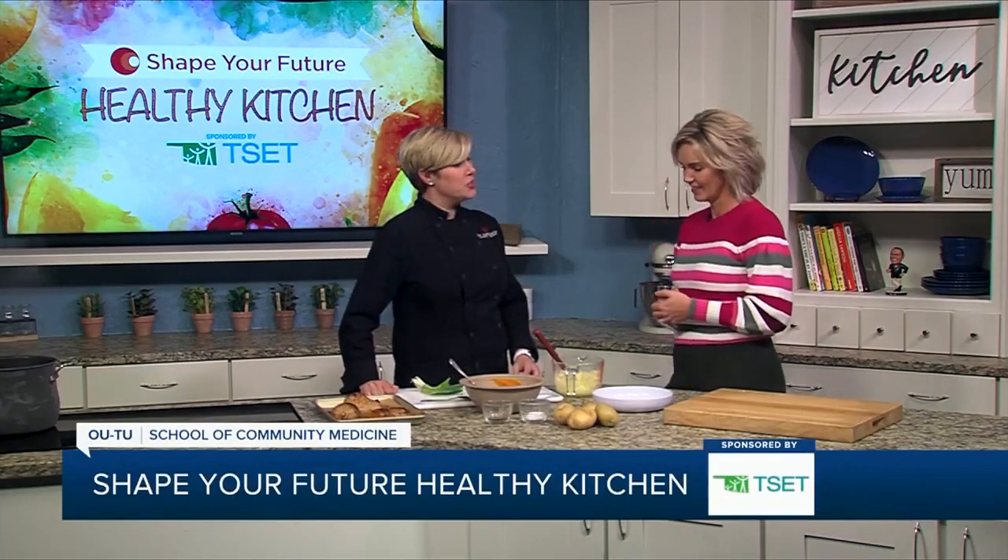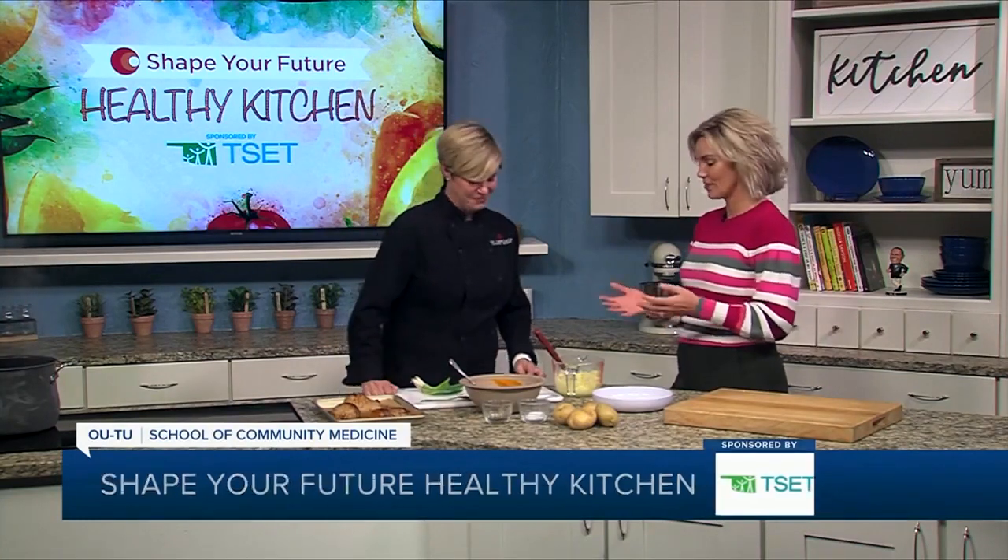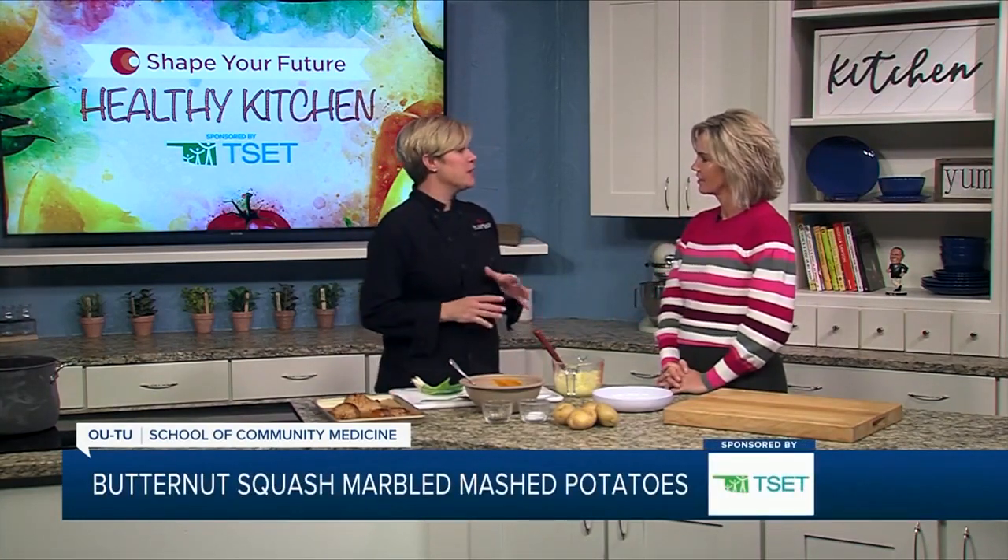I'm going to teach you how to add a little nutrition to your standard mashed potatoes that you might be having this time of year. So your favorite mashed potato recipe — use that as your base, but maybe kind of lighten it up.